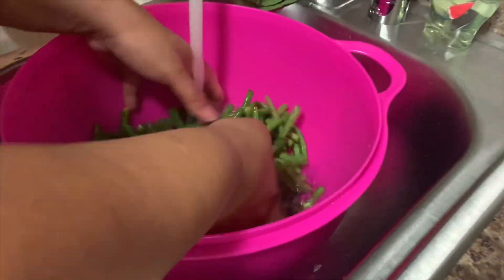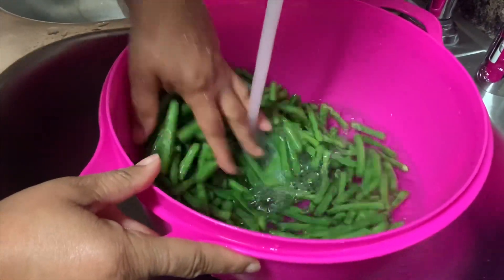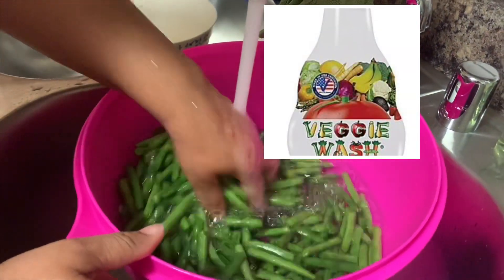The next thing you want to do is wash your green beans. A lot of people like to use salt and water — I just use my veggie wash, and that is good enough.